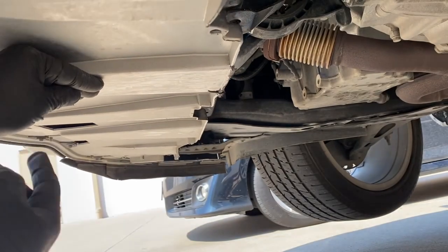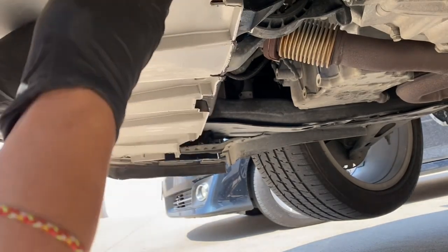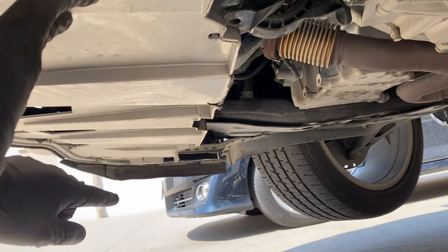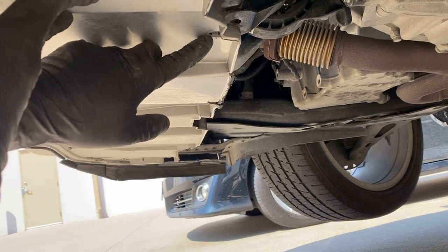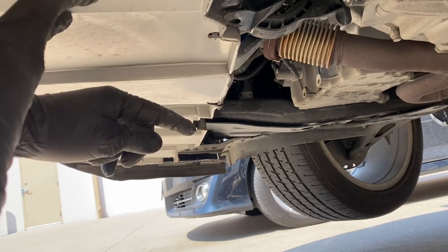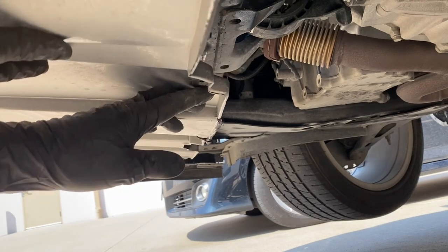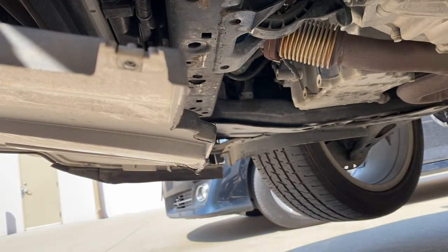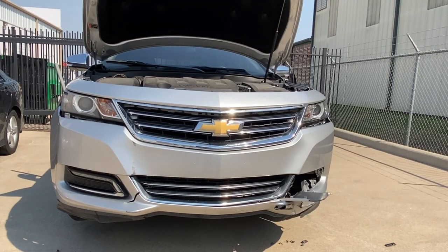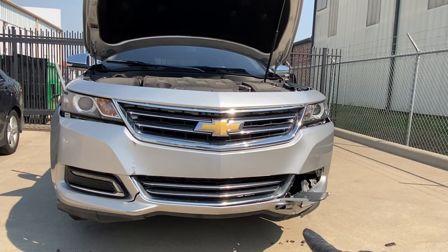If you guys look in the middle of the bumper you're going to see this piece right here — there are going to be holes like right here, over here, and over there. Basically this one doesn't have it, but it's just push pins. The same way you took off the push pins on the top, just get a flat head, pry it down, and it should unclip itself and start dangling. Once it's dangled like that, we're going to go ahead and start taking it off. Once you guys remove the bolts underneath the fender liner — just the bolts connecting the black fender liner to the underside of the bumper — take that off.